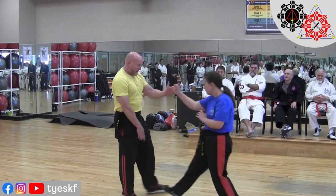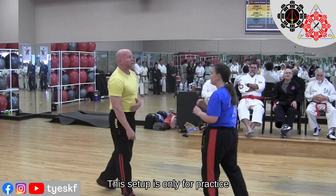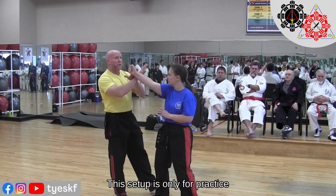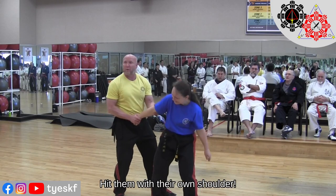But this one just comes in — you pass, control, control, hit. Four counts, right? So if I change those four counts, it's going to be pass, control, and then we're going to guide — hit her with your own shoulder.